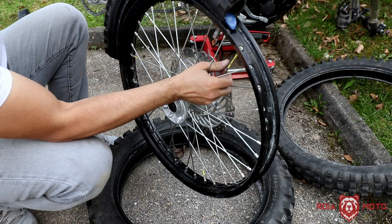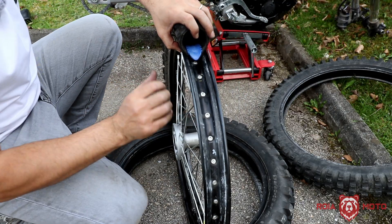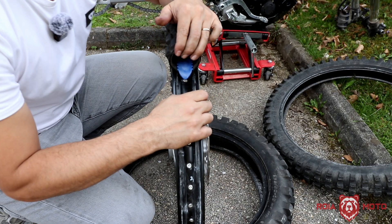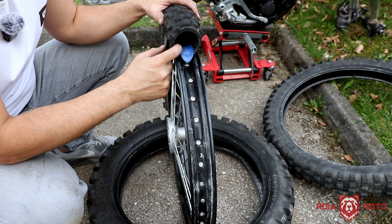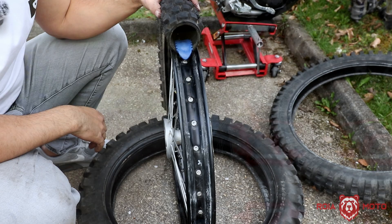You can see I already cannot pull this out — this part is disconnected here, but you get the idea. Even if I just try to pull the tire, it's already hard for me to pull it. So that's what the rim lock is doing: pressing against the inner wall of the tire and the inner walls of the rim.